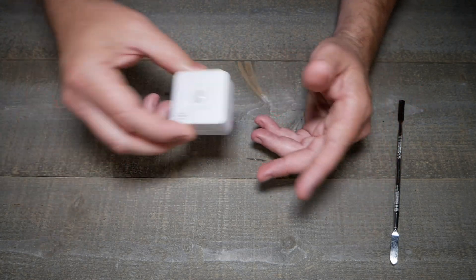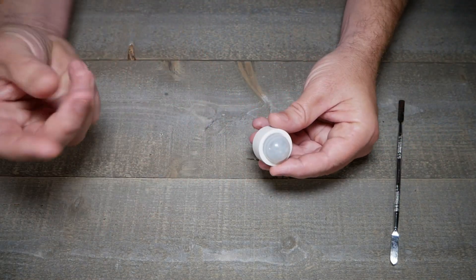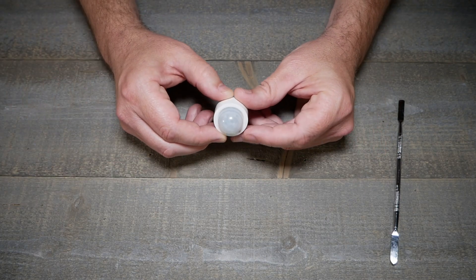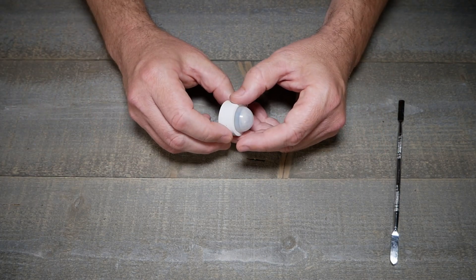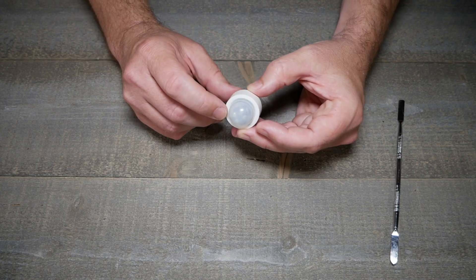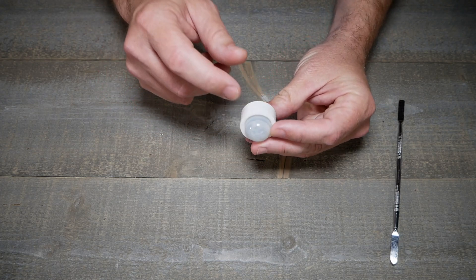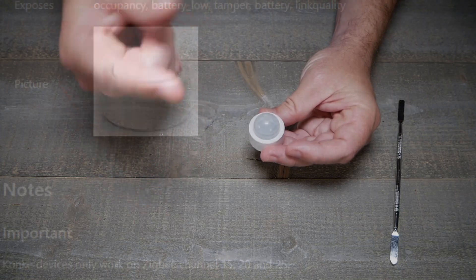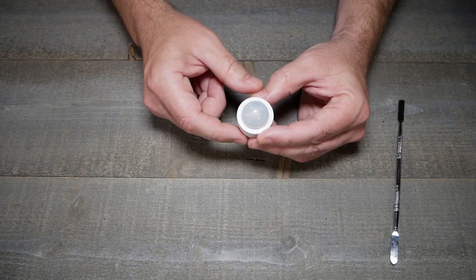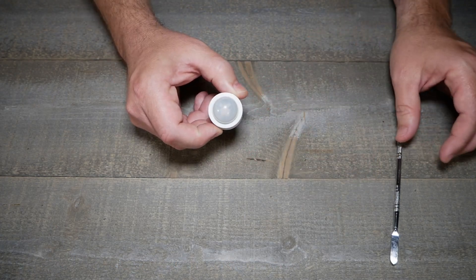This one looks similar to the previous sensor but it's the Conbee — or however you pronounce it. This one has some limitations on the Zigbee channel it can use, so pay attention to that. I believe it only works on about three or four Zigbee channels. It works on the ZLL channels, which you probably should be using anyway.